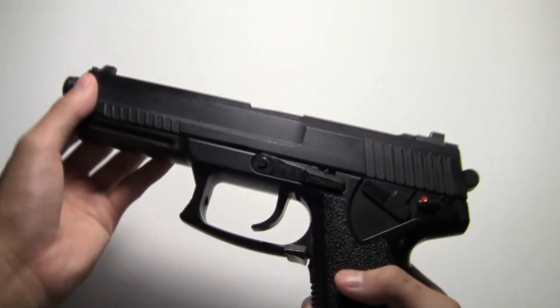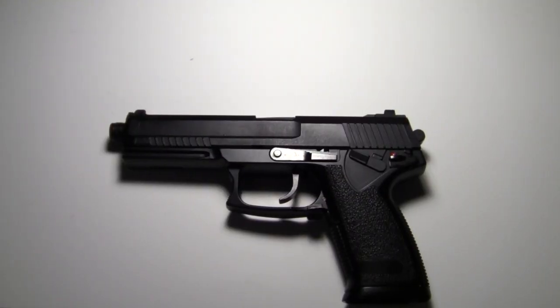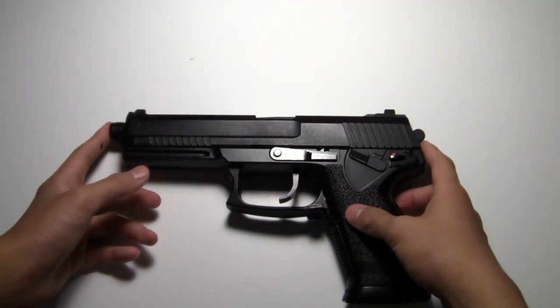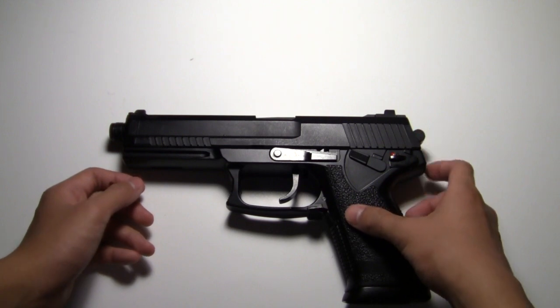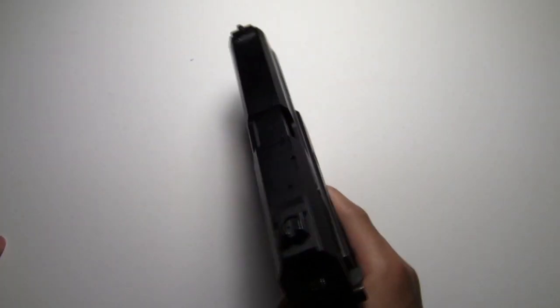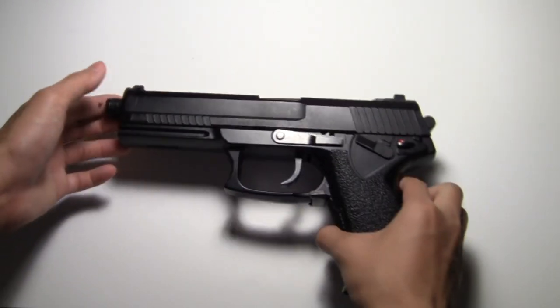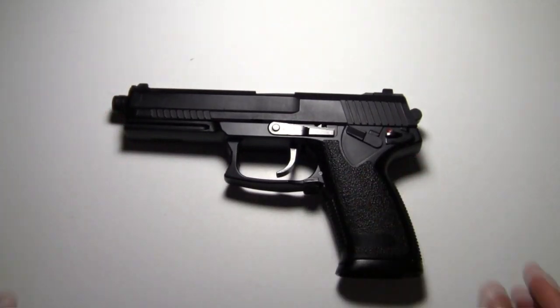This gun is nine inches from the barrel to the hammer, so that's a really big gun. I hope to be doing a shooting test and accuracy test later, so check that out on my channel. Thank you for watching — please rate thumbs up, subscribe, and comment below if you have any questions.